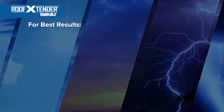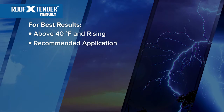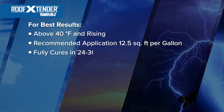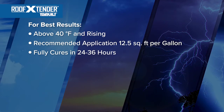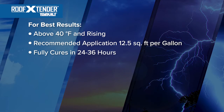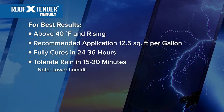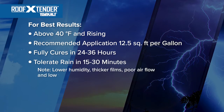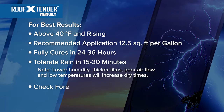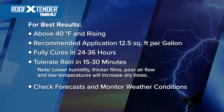For best results, apply when air and surface temperatures are 40 degrees Fahrenheit and rising. Apply at a rate of 12.5 square feet per gallon. Skins over in 1 to 2 hours and fully cures in 24 to 36 hours at 70 degrees Fahrenheit and 50% relative humidity. Roof Extender No. 981 can tolerate rain within 15 to 30 minutes after application. Lower humidity, thicker films, poor airflow, and lower temperatures will increase dry times. Always check forecasts and monitor weather conditions to ensure you stay within appropriate application guidelines.